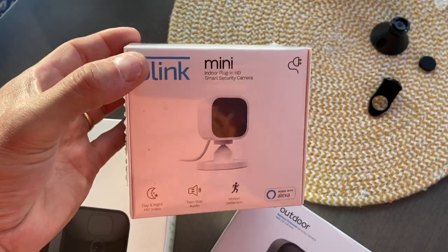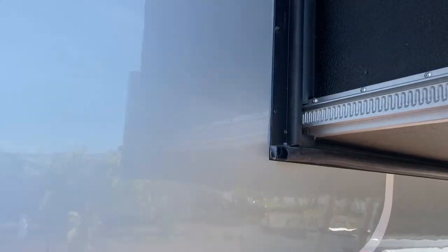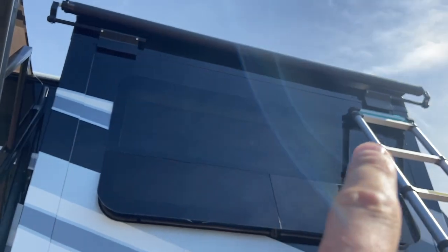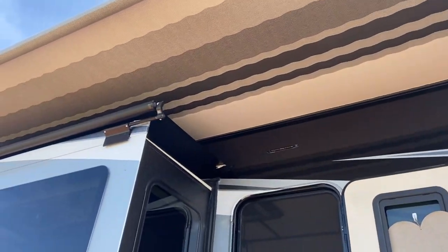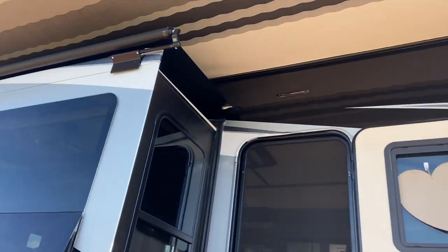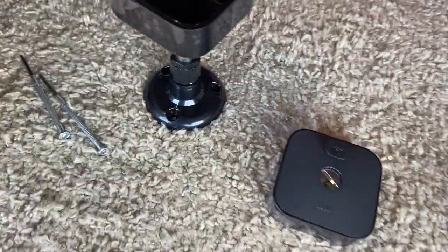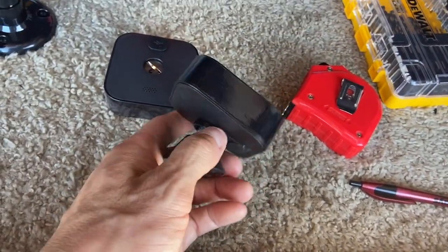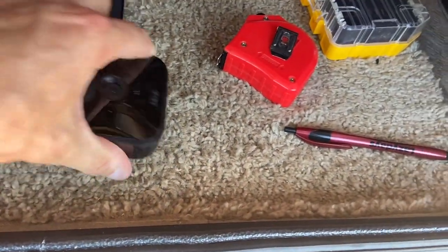This one here is one that actually stays inside the RV, but the rest are going to go outside. I talked about putting up cameras in the corner of this unit right here and then one right over here. I actually have one there right now, but I don't like these mounts that come with these Blink cameras. They're pretty basic really.